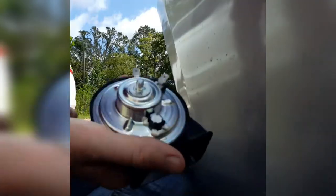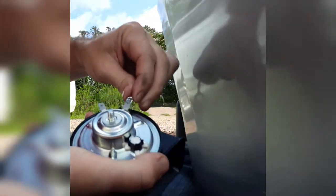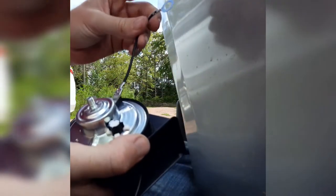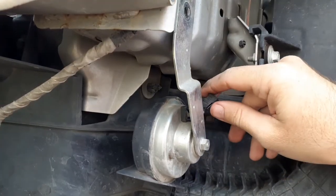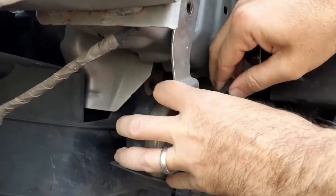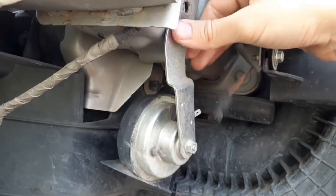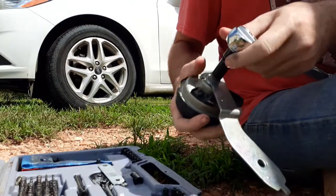Now I have the new horn here and I'm just gonna attach the ground wire to the new horn — it's just a clip and it slides in. Now we're gonna remove the positive wire from the old horn — it's just a clip, push down on the clip and pull out. Now I'm removing the old horn with just an 8 millimeter socket for that nut, then we're gonna put the new horn on.